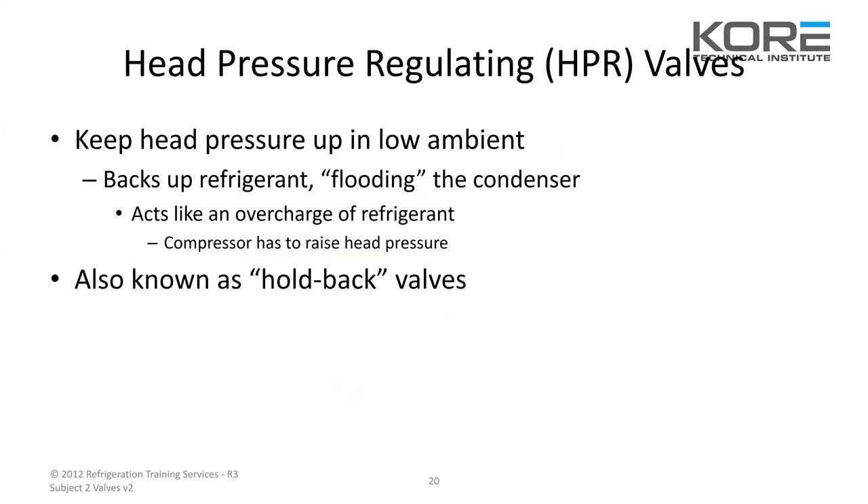A head pressure rate regulating valve, or HPR valve, will keep the head pressure up in low ambient — it backs up the refrigerant or floods the condenser, acting like an overcharge of refrigerant. The compressor has to raise the head pressure. They're also called hold back valves — that's what most people call them.